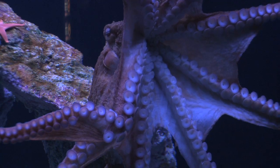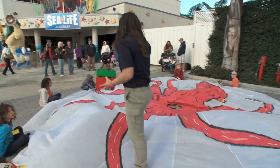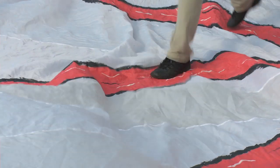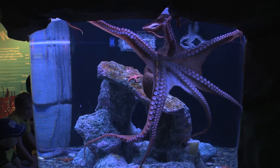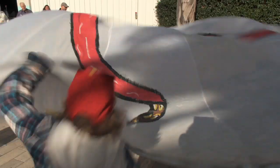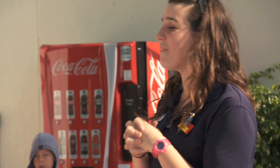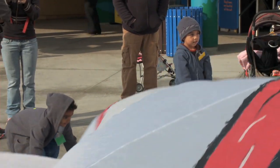Kids are suckers for octopus. Now how many legs or arms does an octopus have? Here's one, two... Sea Life Aquarium's Octopus Garden Workshop for Young Learners takes them from the ocean floor — wake up, octopus! — to the classroom door. They're an animal called a cephalopod. Can you guys all say cephalopod for me?